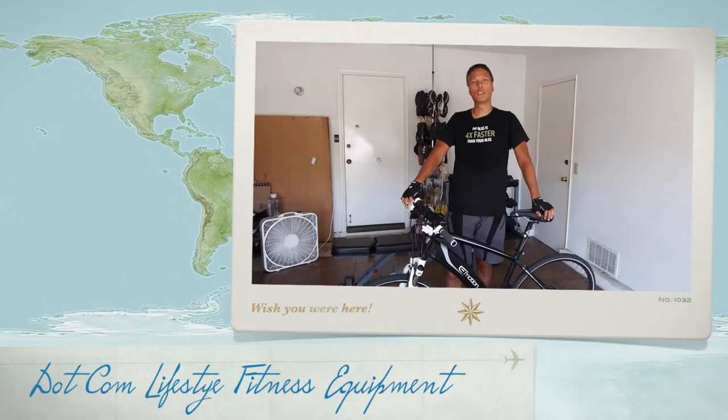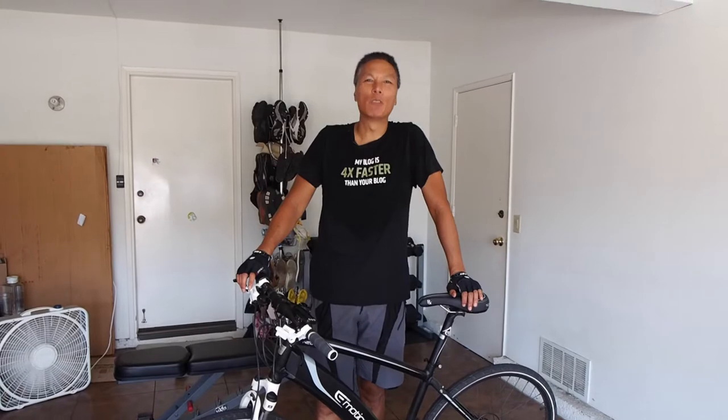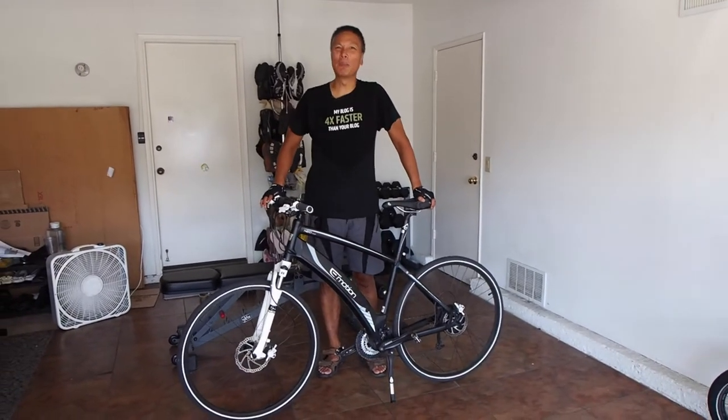Hey guys, John Chow here from JohnChow.com. Normally on Saturday we do the .com lunch, but today we had such a great conversation that I actually forgot to film the .com lunch video. So I figure I'm going to show you my new exercise workout equipment, beginning with my exercise bike.